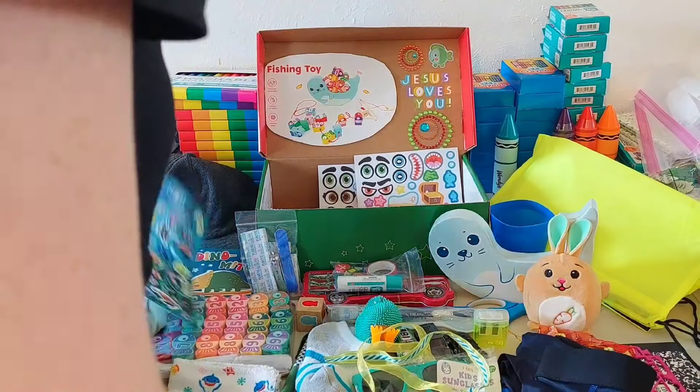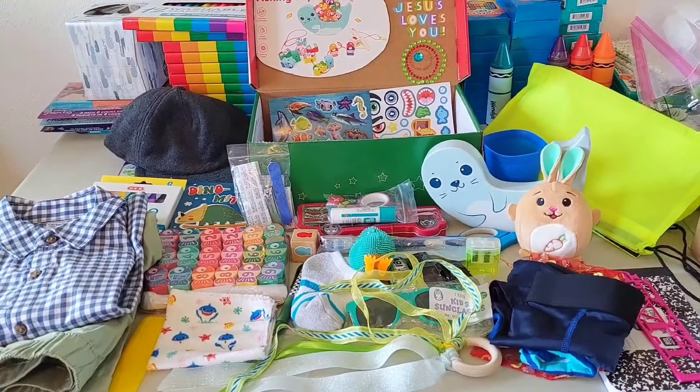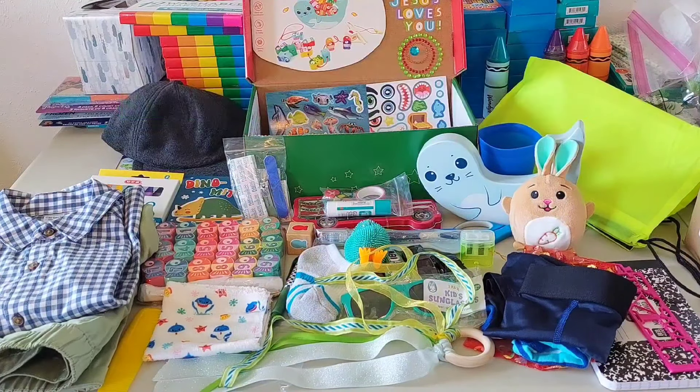So that is my two to four year old box — it doesn't really have a theme, but kind of fishing/ocean if I have to pick one. Thank you for watching this video! Leave a comment below with your favorite item in this box. Thank you so much for all the new subscribers — it really means a lot. The next box I'll be showing is for a five to nine year old girl, so look forward to that. Thank you for all the prayers of healing for me and my mom — I think we're finally over COVID, which is really great. Thanks for watching, and I'll see you in the next one! Bye y'all!